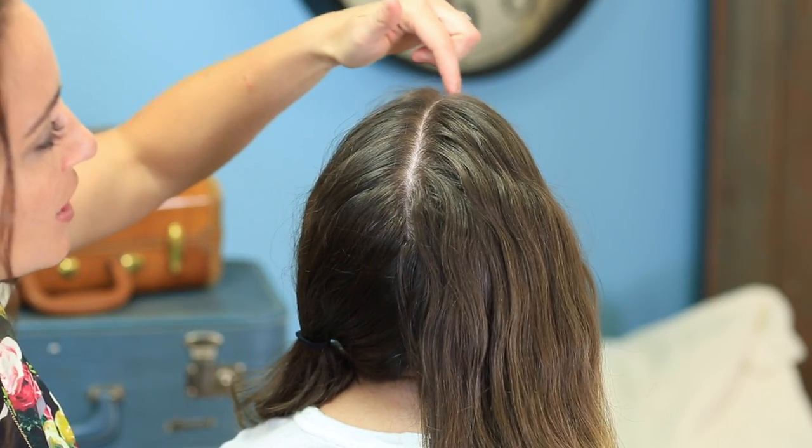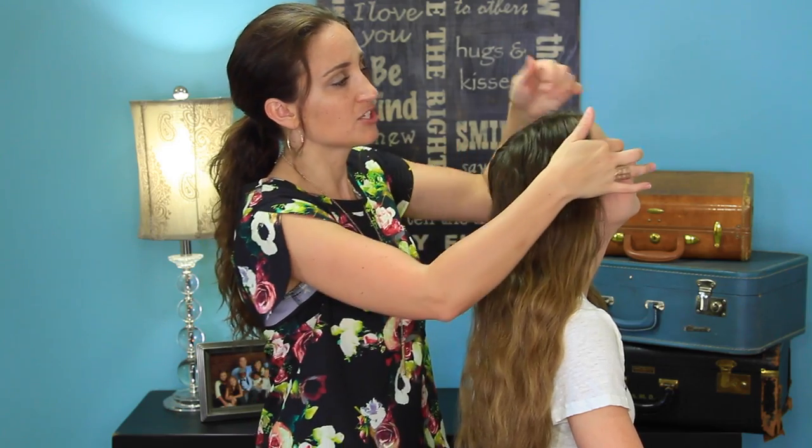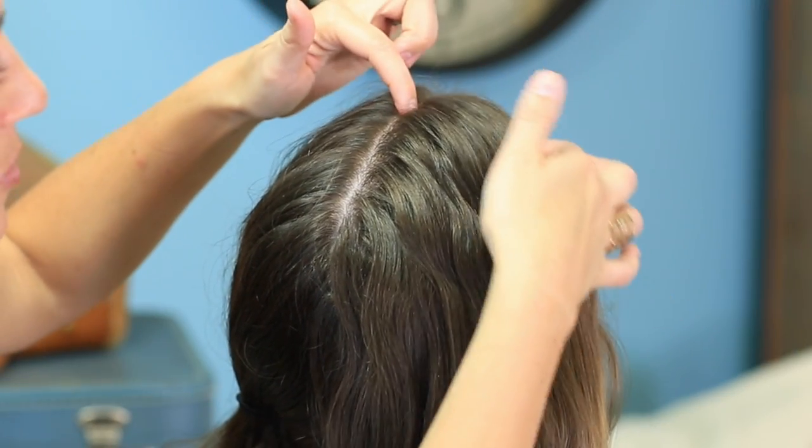This hairstyle has almost a warrior princess kind of tough feel to it. When we start, I began by parting right down the center of her hair. It has a little bit of an edgier feel whenever you part the hair directly in the middle, so I really wanted to do that. Then I'm going to start by picking up a section right here.